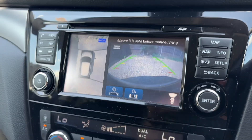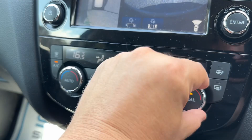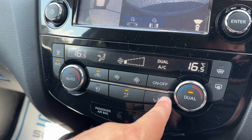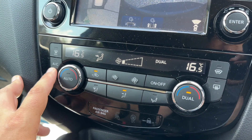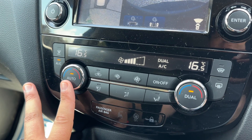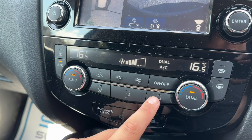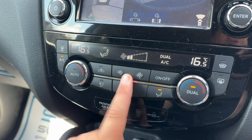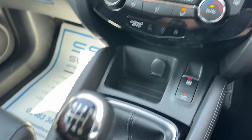Below that we have dual zone climate control. You can adjust the passenger temperature and driver temperature independently, increase and decrease the fan speed, and determine what direction you'd like the air to be distributed. When you're happy with those settings, the air conditioning can be toggled on and off from here, or hit auto and the car will maintain the temperatures you've set by taking control of the fan speed and air direction. Any manual adjustment will take auto off and allow you to revert to your own settings.